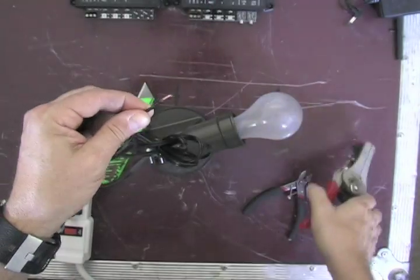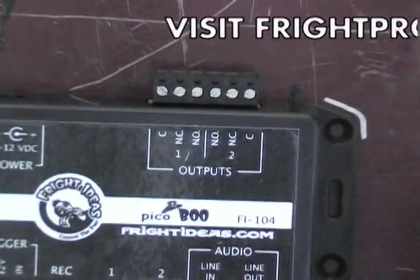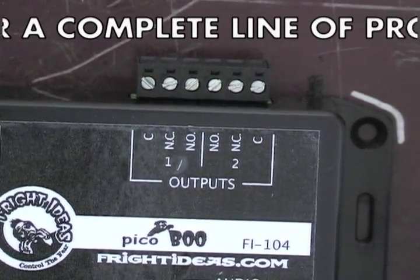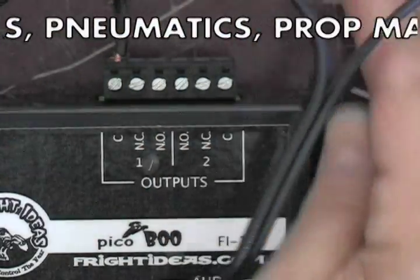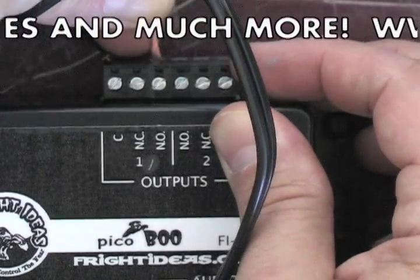These will be the two pieces that go into the peekaboo. We're going to take those two pieces that we cut, and screw them into C and NO, which means normally open. That means the circuit is normally open and not activated.